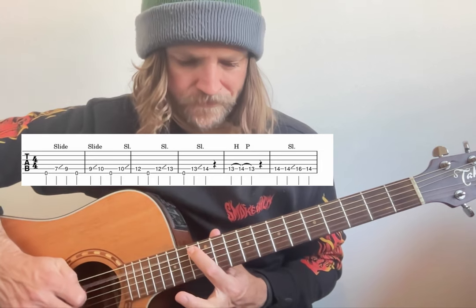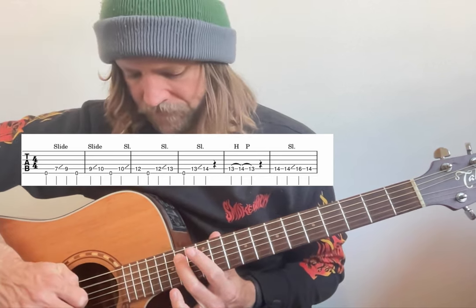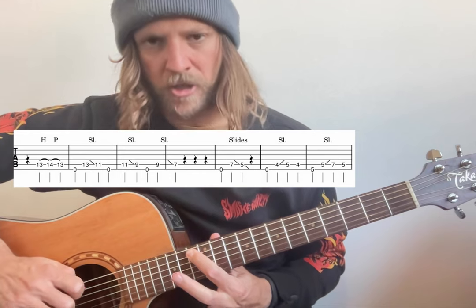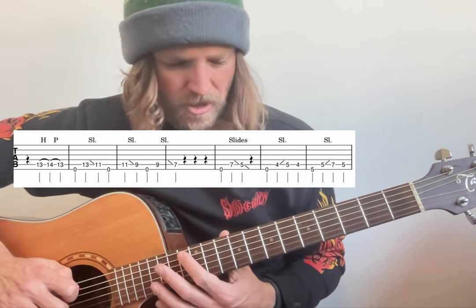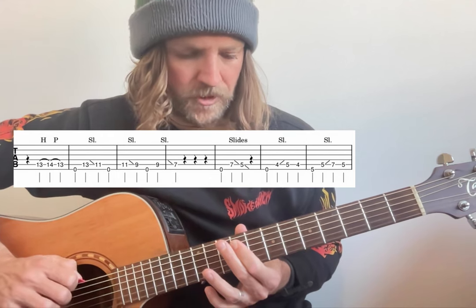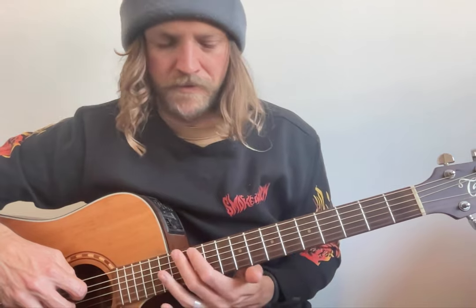I like to use two fingers there, and then from there I use my second finger going from fourteen on the A, fourteen slide to sixteen, back to fourteen, before doing a thirteen, fourteen, thirteen hammer-on pull-off — so you only strum that once. That's still on the A string. Before doing open on top, thirteen to eleven as a slide on the A, open on top, eleven to nine as a slide on the A, open on top, nine to seven as a slide on the A as well.